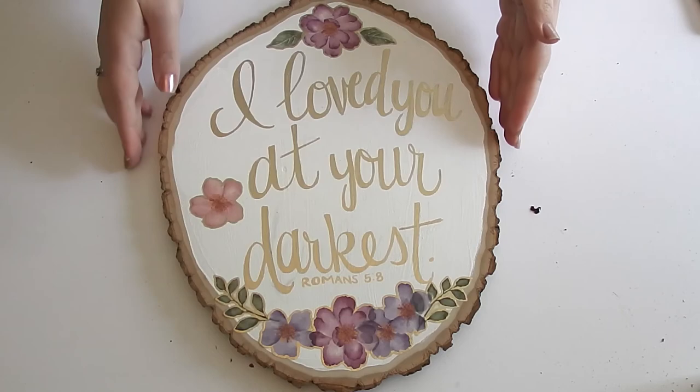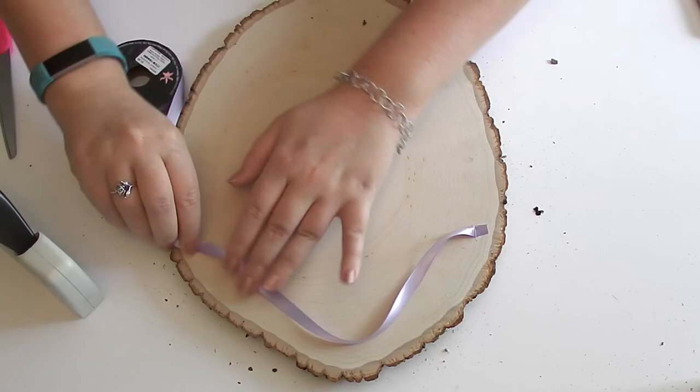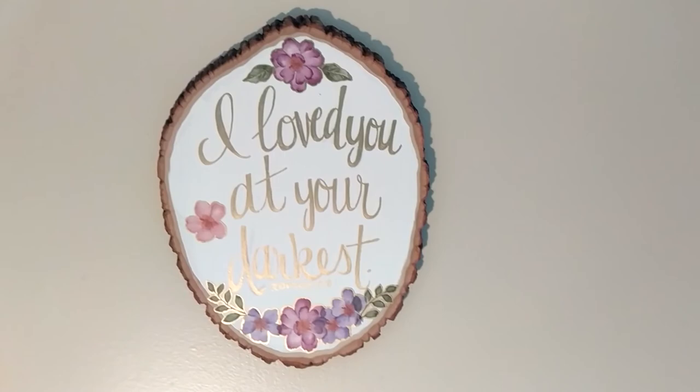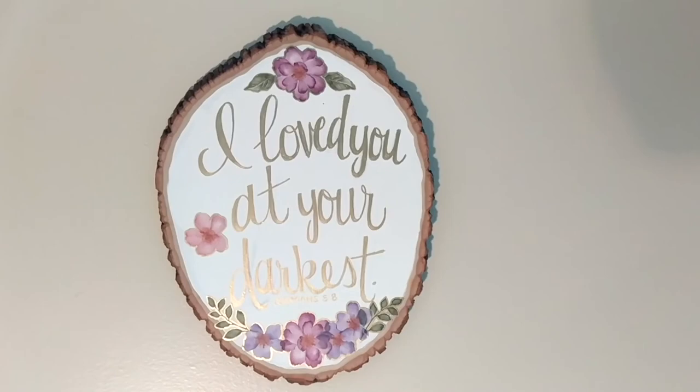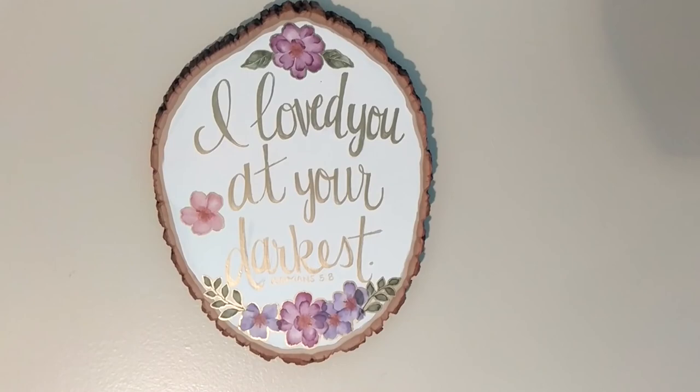After that was all done, I just flipped it upside down, laid out my ribbon to the right length, placed it how I wanted it, then stapled it in place and snipped off the extras so it could hang. I love this so much — it turned out so beautifully and it seriously looks like it took a lot more work than it actually did. If you enjoyed this video, don't forget to give it a thumbs up, and I would love to hear about it if you recreate it. Thank y'all so much for watching!